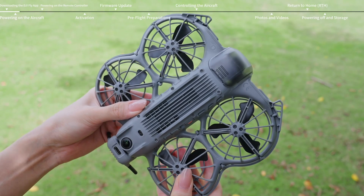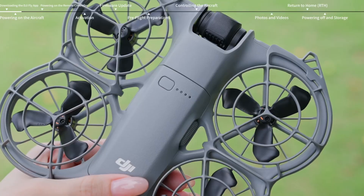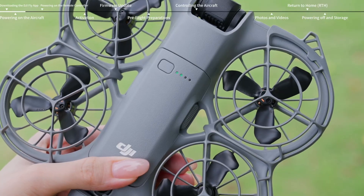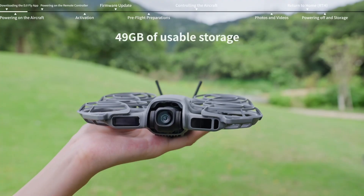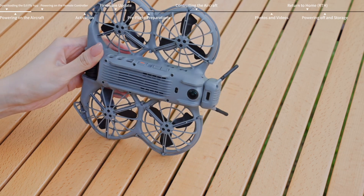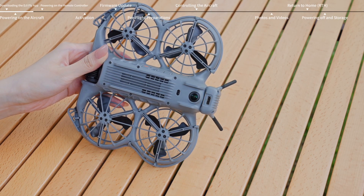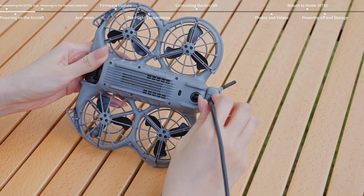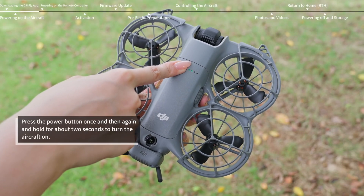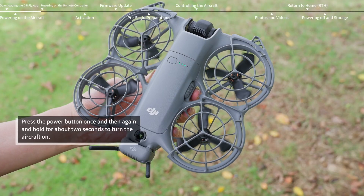Press down to remove the gimbal protector. Press the power button to activate the aircraft battery and check the battery level. The aircraft comes with internal storage. When the aircraft is powered off, the USB-C port on the aircraft can be used for charging. Press the power button once and then again and hold for about 2 seconds to turn the aircraft on.